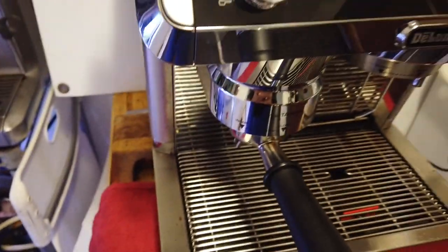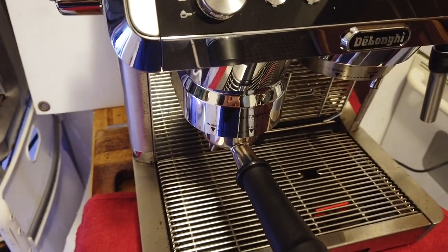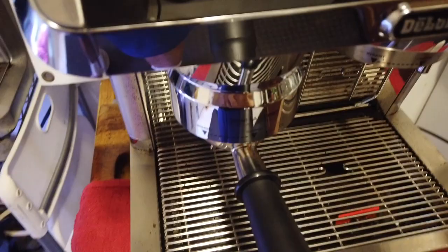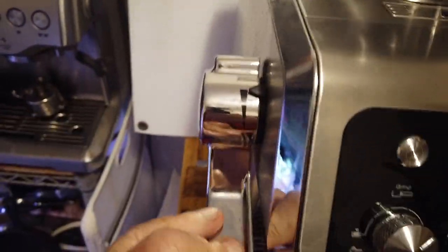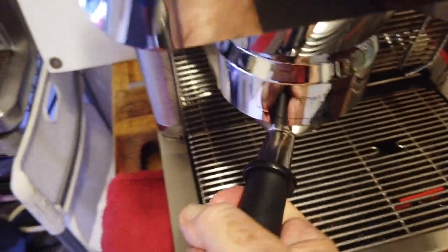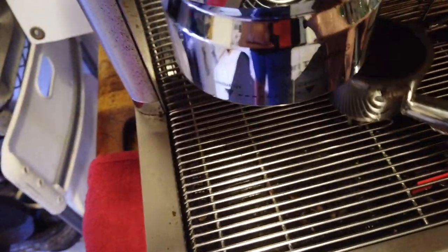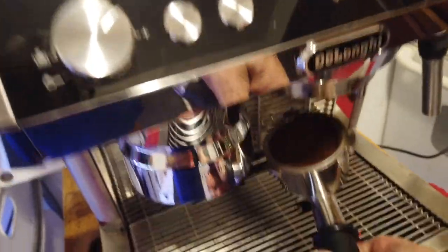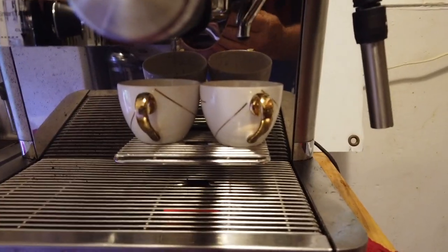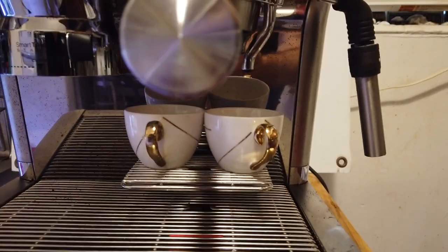Let's activate the grinder — there you go, look at that, it just grinds away! You get that full quantity in there. Then when it finishes, you take this control and tamp it down — compress that coffee really well. That's all it takes. That's perfect, absolutely perfect. Now let's put it in the receiver. I've set the machine up for espresso, two cups.